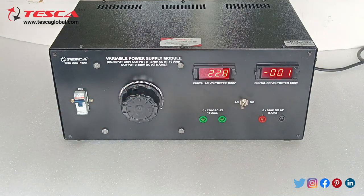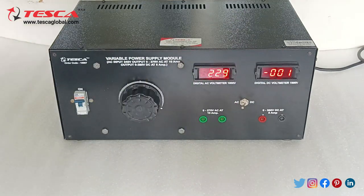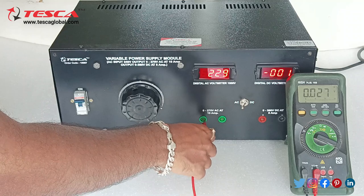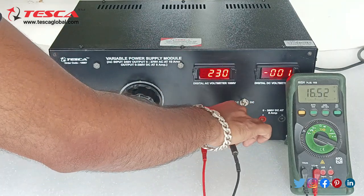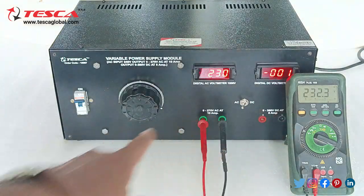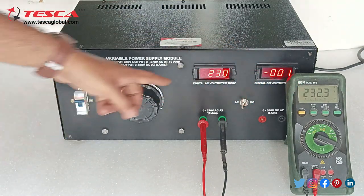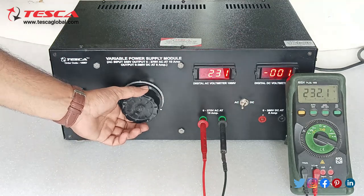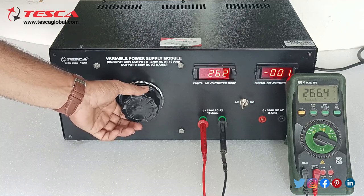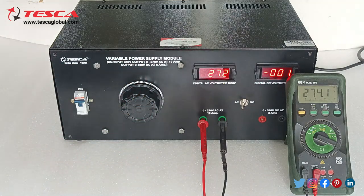You can cross-verify the output voltage by using this multimeter. We will keep the multimeter at AC range and now we will measure the AC. Here you can see both the voltages are approximately the same — in the multimeter we are getting 232 volt AC and here it is showing 230 volt. We can vary up to 270, and here you can see we are getting 270 volt AC.